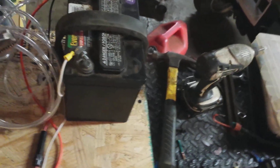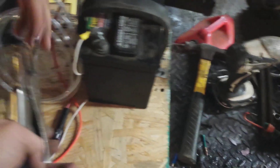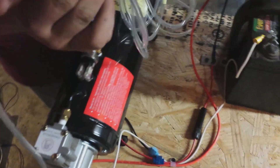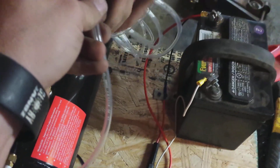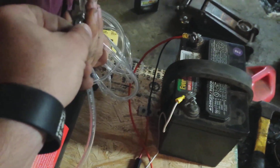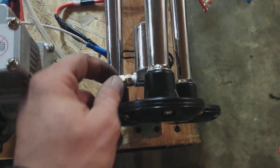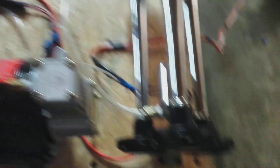I use these vice grips just to keep it crimped off because the gentleman I got this from — there it goes and kicked off right here — the gentleman I originally got this from, I don't know if he did it or someone else, but they put that fitting in there a little crooked. I took it back out and put some thread tape around it, and it still leaks just a little bit. But anyhow, that is my setup.